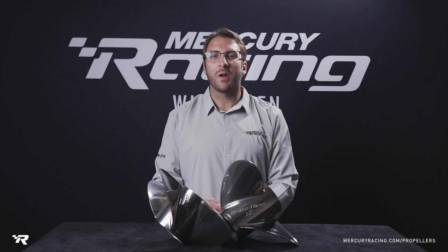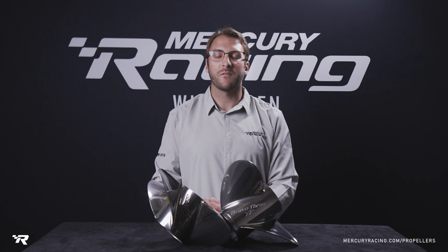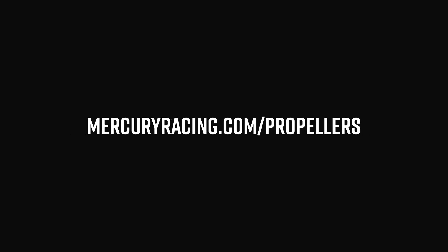To learn more about the Bravo 3 XR and the rest of our propeller families, visit mercuryracing.com/propellers.